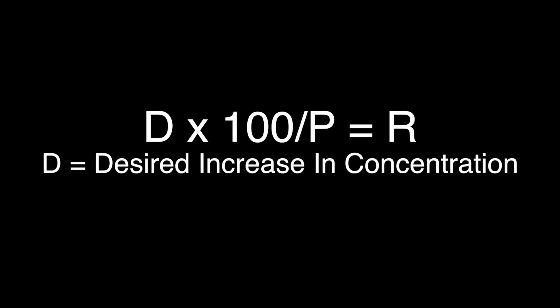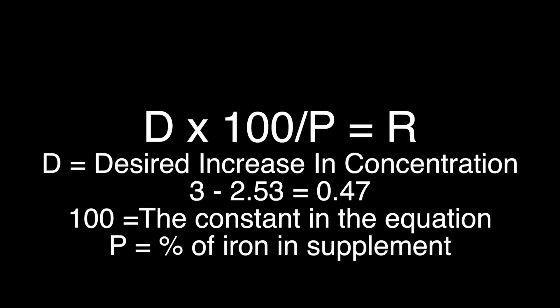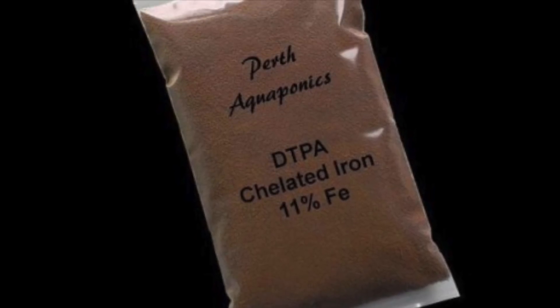D stands for the desired increase in iron concentration. I had it at 2.53 milligrams per liter and wanted it to go to 3, so my desired increase is 0.47 — that goes in place of D. The 100 is a standard number related to P. P is the percentage of chelated iron in your supplement. It typically ranges between 7 and 13 percent — most often 9, 10, or 11 percent. Check the bag before you order. The one I'm using is 11 percent, so 11 goes in place of P.